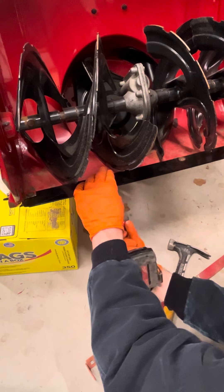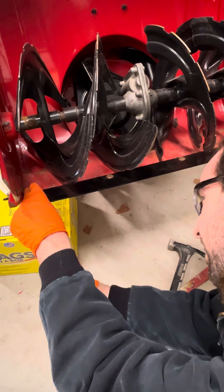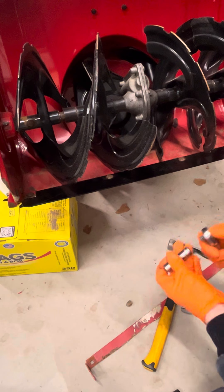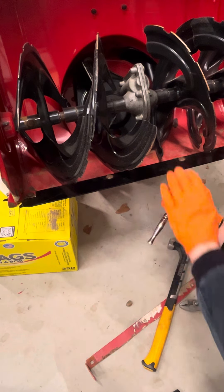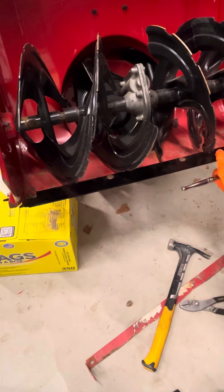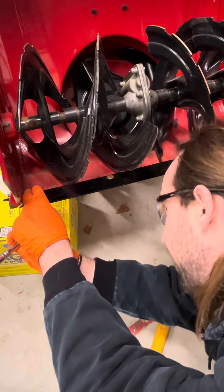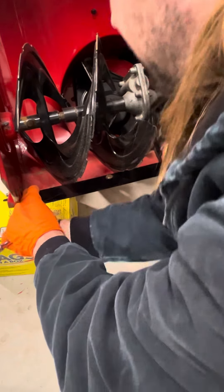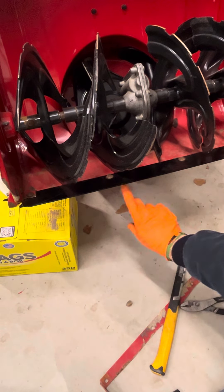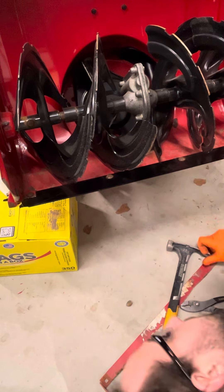I might snug these up and then switch over to my ratchet and tighten them up by hand, because these are very old bolts — they've been through a lot of winters and they're rusted, not as strong as they used to be. Slowly tighten them up by hand. Go ahead and take a look underneath and make sure those washers are grabbing onto both this and your machine.